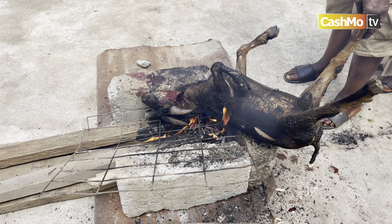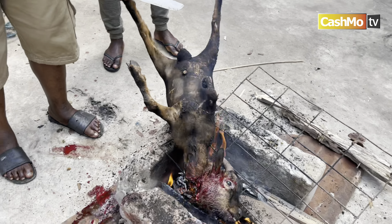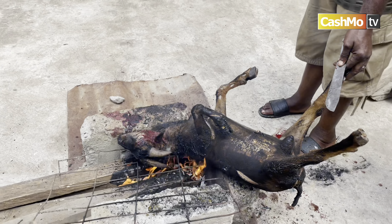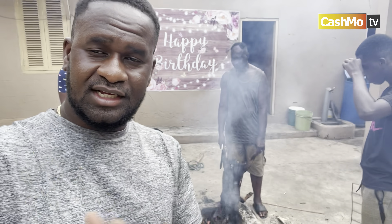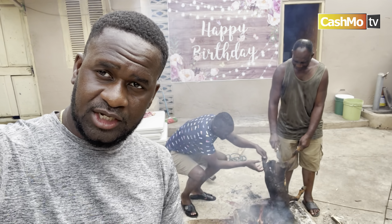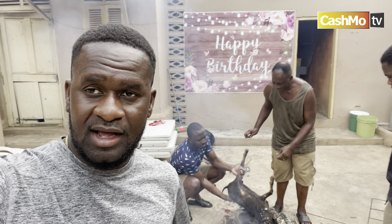We cut the goats, we burn the skin off. That's what we are doing at the family house. You have never seen this process before — just wait and you'll see it all. It takes an army to do this, to get the skin off the goats. As you can see, we're trying to get the skin off. Stay tuned — I'll take you through the whole process so you can see everything.